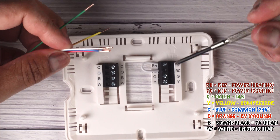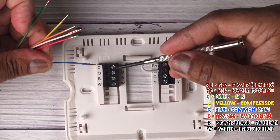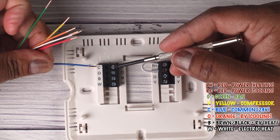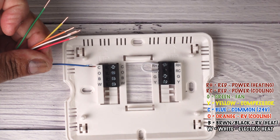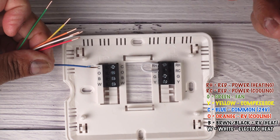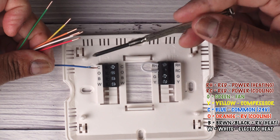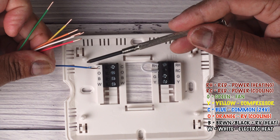On the other side, we have our blue wire, which typically goes to your common. Your common is what gives your thermostat backup power. In this case we have batteries, which basically store memory for the thermostat. But especially when you have a smart thermostat, you're going to need to have this wire connected at all times so that it sends power and powers your smart thermostat.